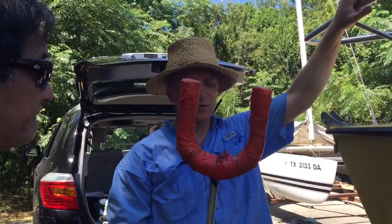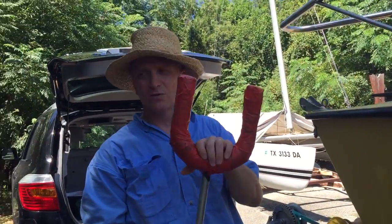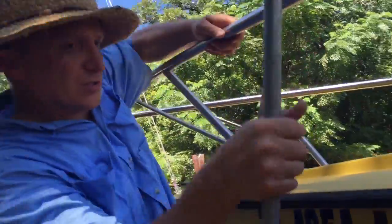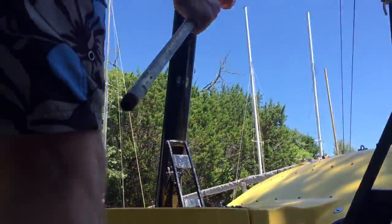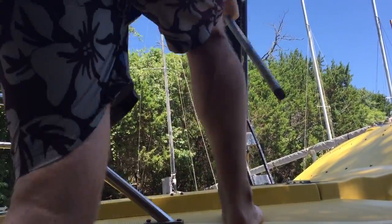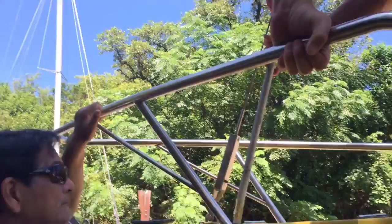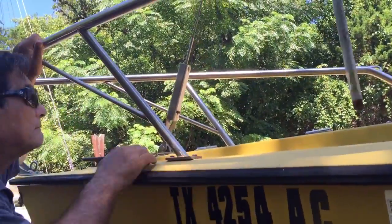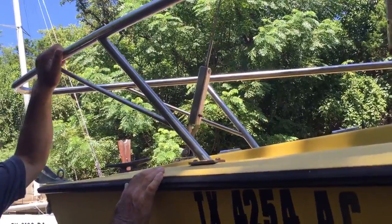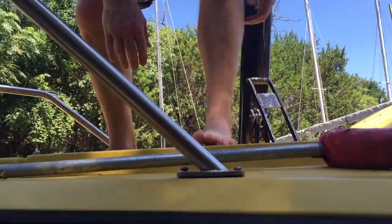This is what the front of the mast is going to sit on when you're trailering. So this is going to go in this hole right here, but we're not going to put that in there until we get this out of the way. So let me set this off to the side first.